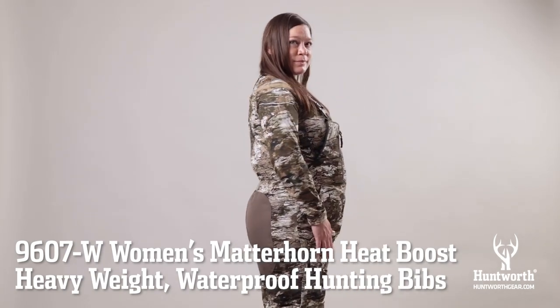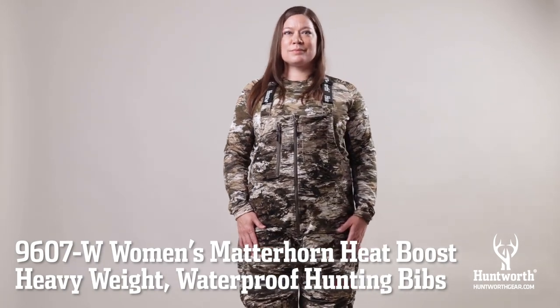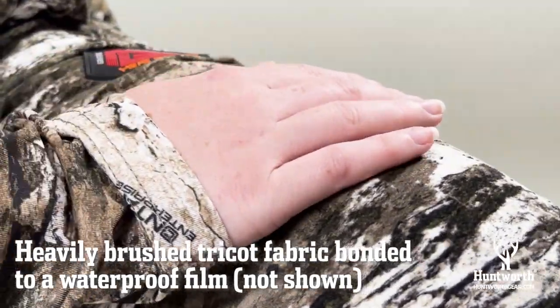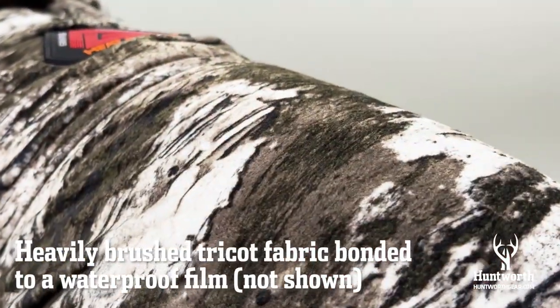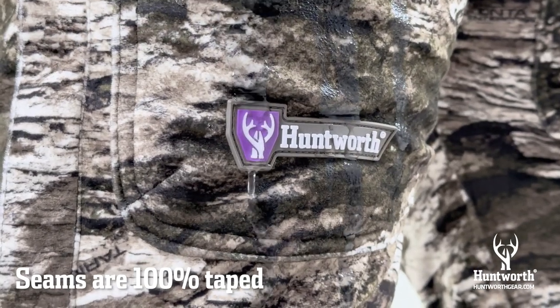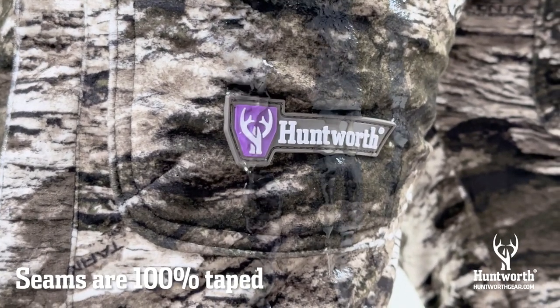The Women's Matterhorn Heat Boost Cold Weather Hunting Bibs from Huntworth are 100% waterproof. They are made with a heavily brushed Trico fabric bonded to a waterproof film that blocks the wind. Seams are 100% taped, preventing water from leaking or seeping through.